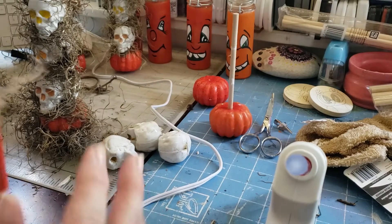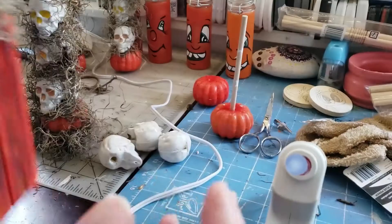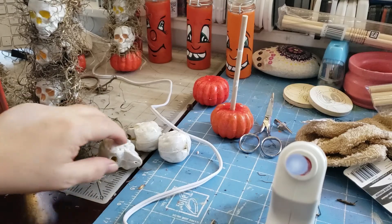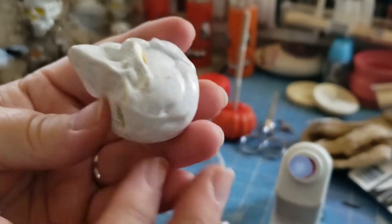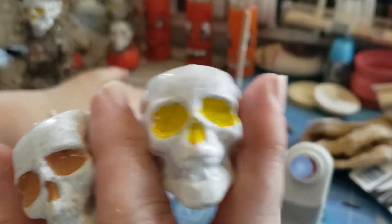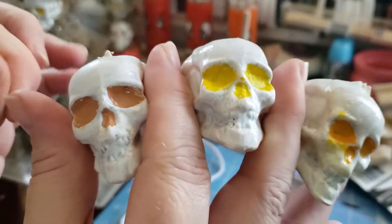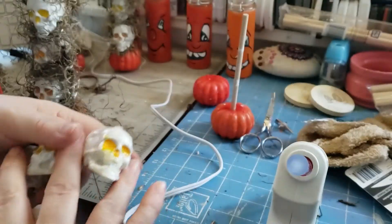What I did with the skulls is they came in a similar color to that. I used some chalkboard paint, painted them all white, and then I did three different colors on the eyes — you'll see why in just a moment. So I have three different colored eyes and the nose piece. I left the mouths white because I didn't want to accentuate those.